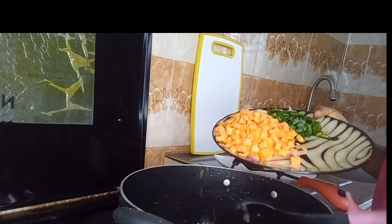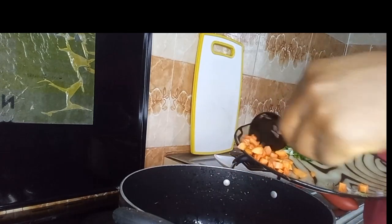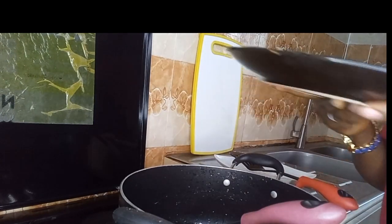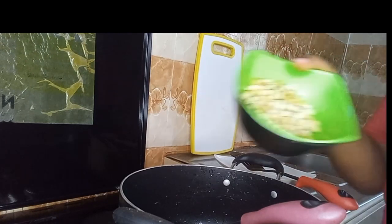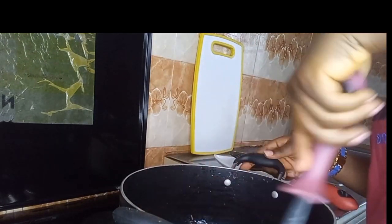So we're going in with our finely chopped carrots — all of it. We're going to pour all of it inside the pot. Combine properly with the veggies, give it a good stir. Then in goes our green peas. Combine everything together.